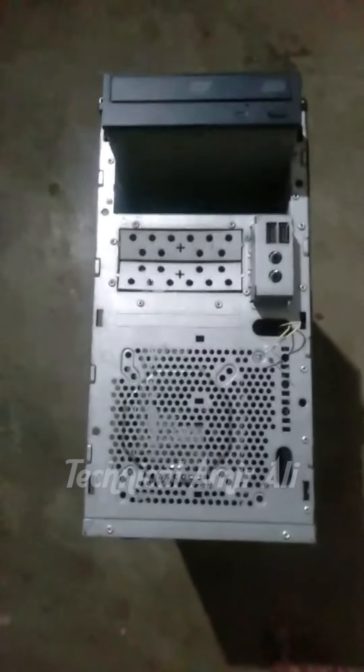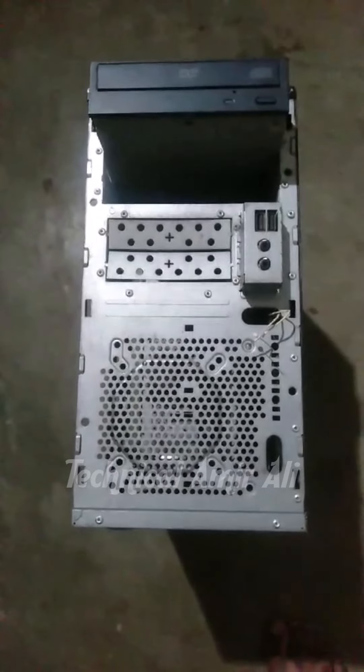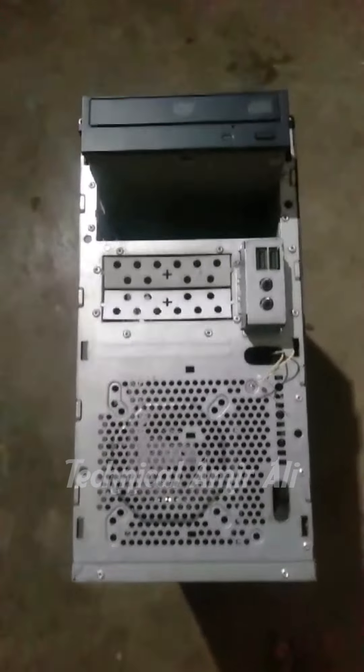How are you guys? You can see that we have a Dell CPU which has been closed for years. You can see its front, which is already gone. I will tell you about a fun story and you can see its side cover. It's a mistake.